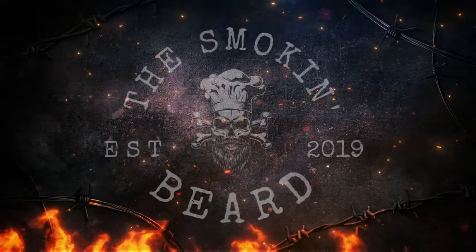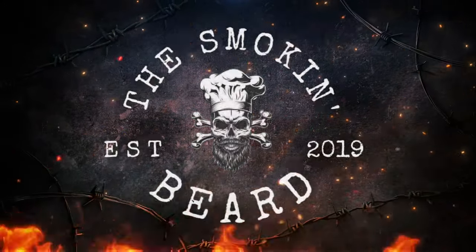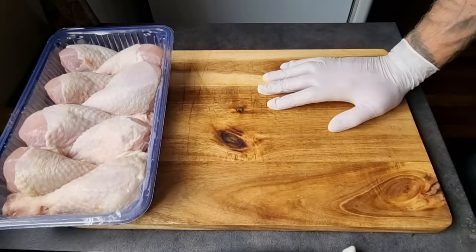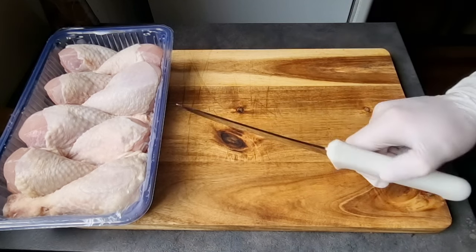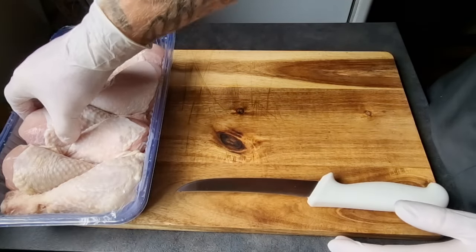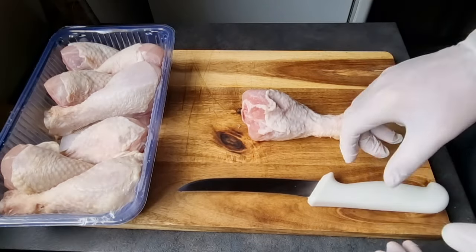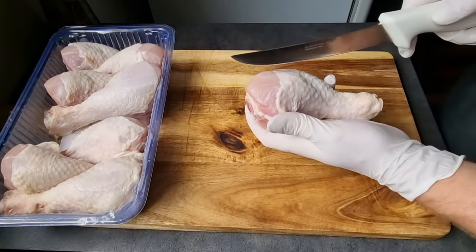So without further ado, let's go get these drumsticks prepped up. We've got our chicken drumsticks here and what we're going to do, if you remember from last time, is make an incision along the bone. Now we're not fully butterflying these, we're just opening them up enough to get a little bit of rub in there throughout the cook. This is not an essential step but I've found that this is now my favorite way to have chicken drumsticks.